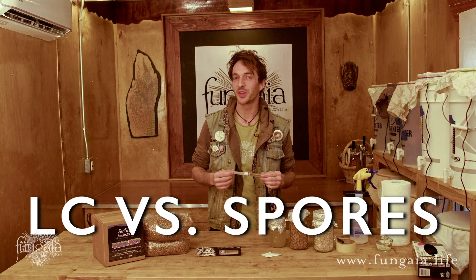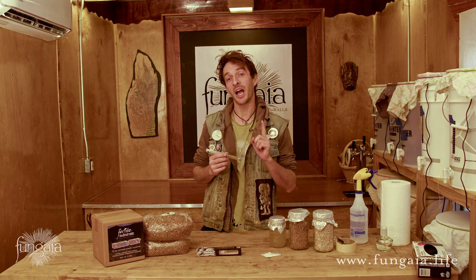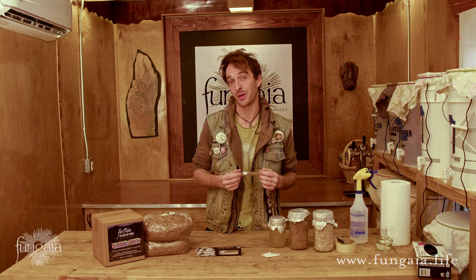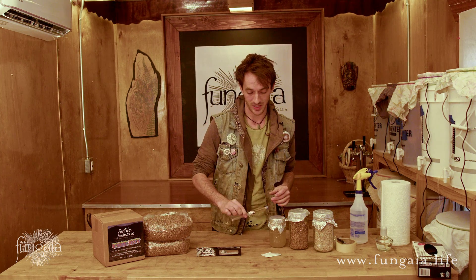I want to note here that I'm talking specifically about liquid culture, not spores. Liquid culture is grown from a single isolated tissue clone of an individual fungal organism, whereas spores are more like seeds. They're very useful for breeding purposes, but not so much for basic cultivation — they're inconsistent and far more likely to contaminate. That being said, the process I'm about to show you will work exactly the same whether you're using a spore syringe or a liquid culture, as I recommend.